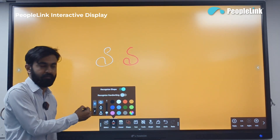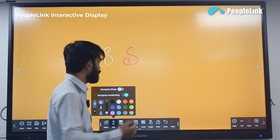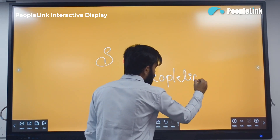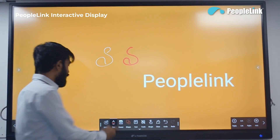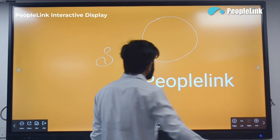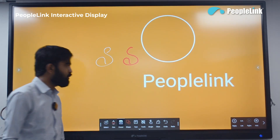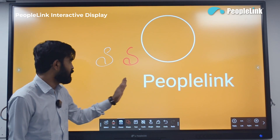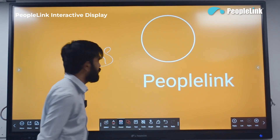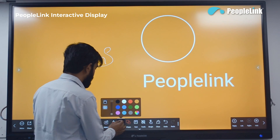It has AI features like text recognition and shape recognition. Text recognition converts your handwriting into actual typed font. Similarly, shape recognition — for example if you draw a circle, it converts it into a perfect circle. In the eraser option, you can delete content by a specific color — for example select red in the eraser and drag, and only the red content will be deleted.